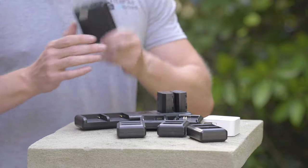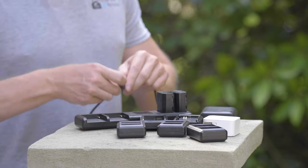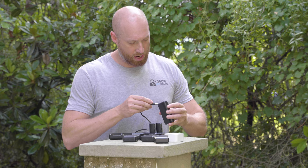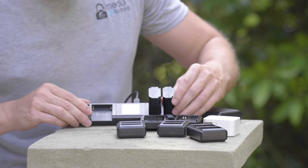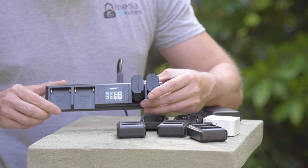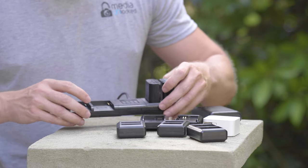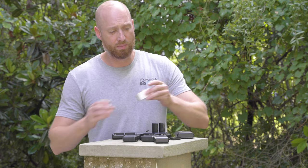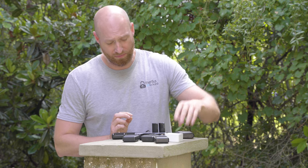I grabbed my battery bank — I have a handful of these, love these battery banks. I'll plug the USB-C right into the back of the battery charging system and then plug this right into the battery bank. You guys probably can't see it, but now it is charging — it is charging these Sony batteries right now. I could also plug in my monitor batteries and it would be charging those too. It will be slow charging from a battery bank, but a little bit faster from a USB-C wall charger.